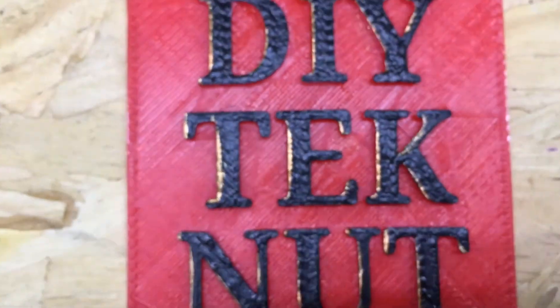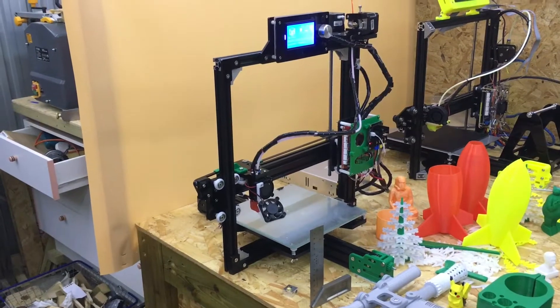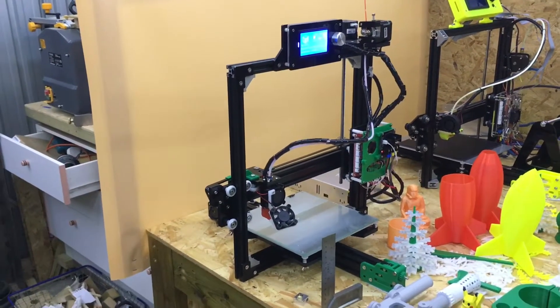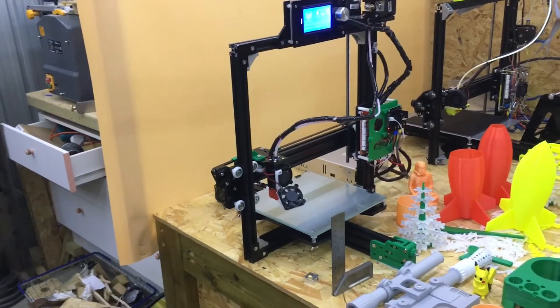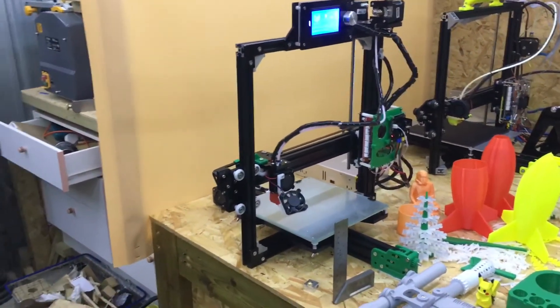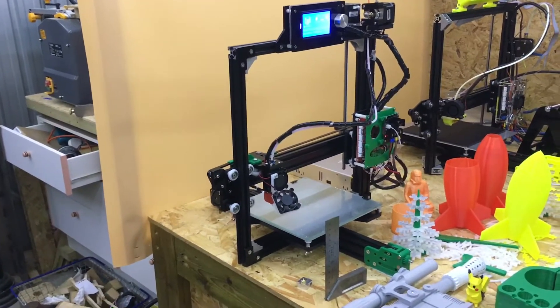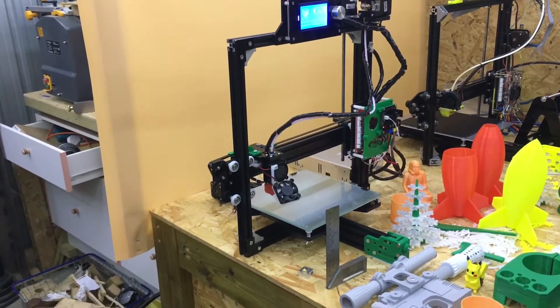This is a review of the Anet A2 3D printer. I'm going to go over what it was like to build it. Once I got it, this is a kit and everything is in little bags in the box — you have to assemble absolutely everything.